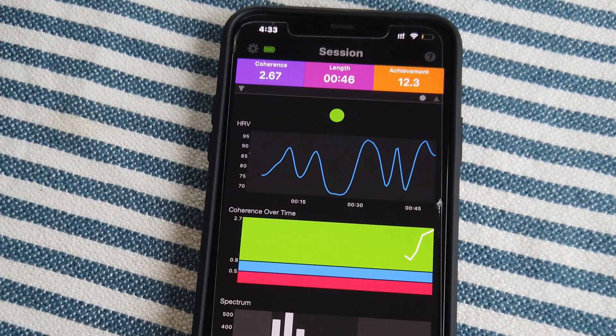I check in occasionally on the HRV coherence score on screen. A warning: you can get really stuck on trying to move it, and if your thoughts are on managing the score you've lost your focal object and coherence will drop. It's a balancing act between checking in to stay on track and not getting caught thinking about managing the score. If I'm not focusing, I refocus my focal object and come back to it.